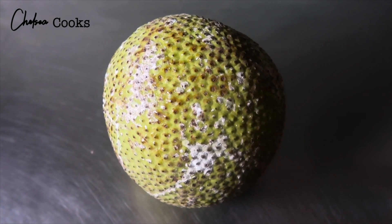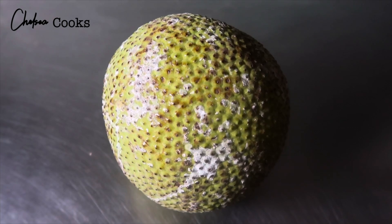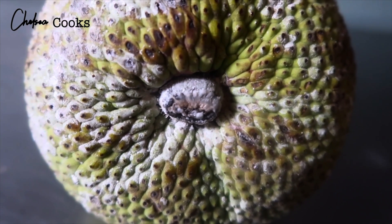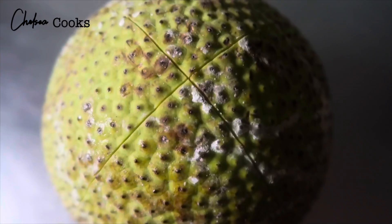All you really need for this video is the breadfruit. Some people might add oil, but you don't really need to do that for this. So that stem right there is going to be removed.